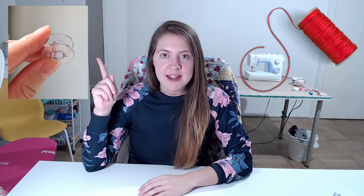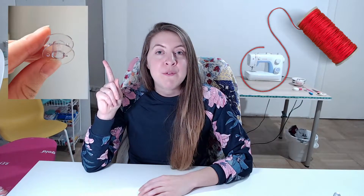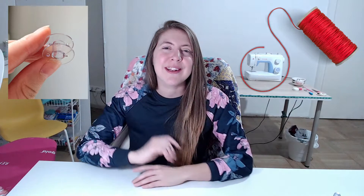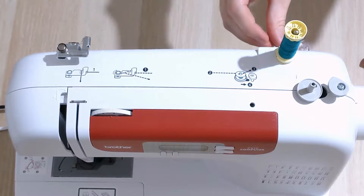This bobbin is empty — there's nothing on it. What we need to do is move the thread from this spool onto the bobbin. So let's see how to do that. We're going to put our spool of thread on the spindle on the top of our machine.